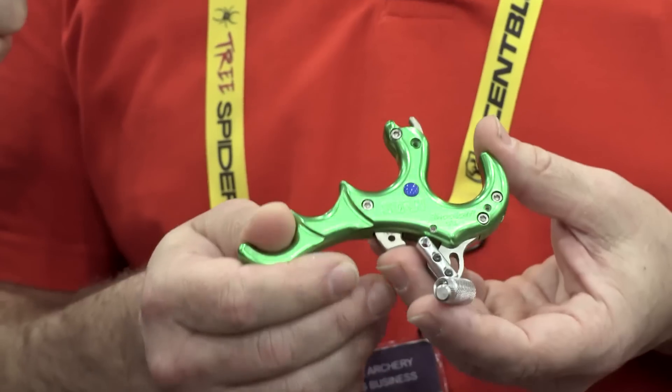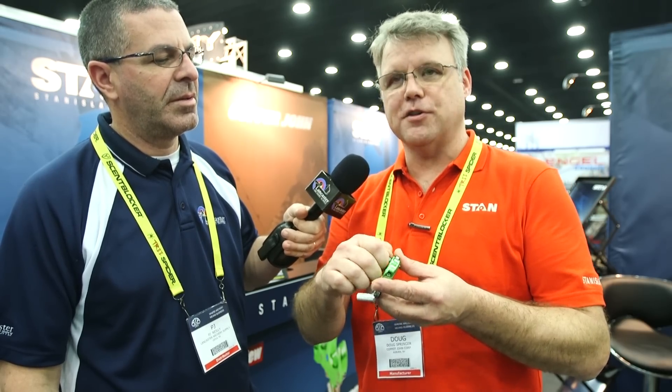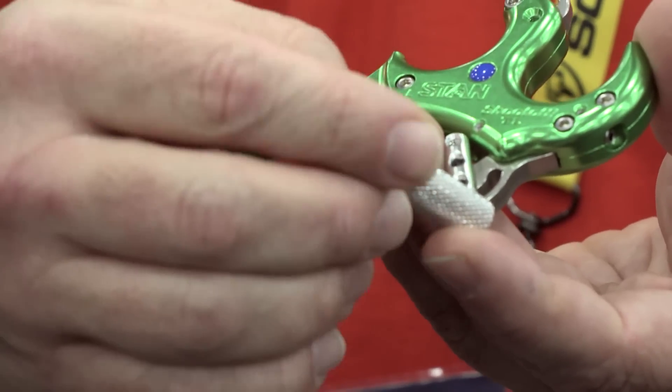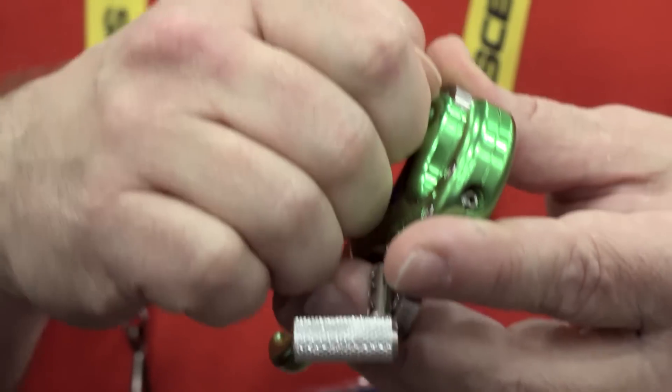The first one is the new Shoot-Off TL. We changed the color to highlight that there was some functional difference as well. This past summer we got a patent issued on our trainer lock pin, which used to be only on the Morex, and we've expanded it across the entire line. The trainer lock stores in the thumb knob, but you put it in the neck of the release aid and it interferes with the functioning of the hook itself.